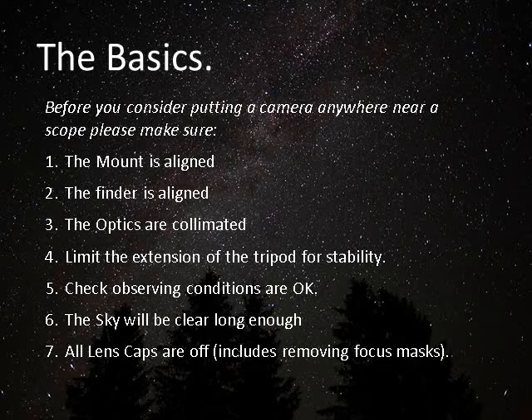Is your finder aligned? This is absolutely fundamental. Obviously, optical collimation and prime condition of your optics is important. I also believe it's very important not to overextend the tripod if you're working off a tripod. Stability is king. You're not looking visually through the scope, so really the height of the scope above ground doesn't make a big difference, but it will make a big difference to the stability.